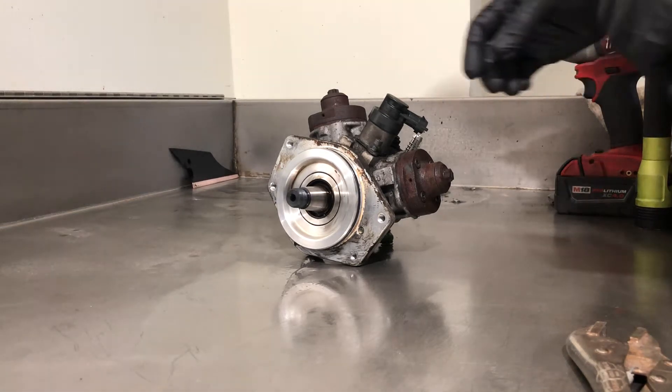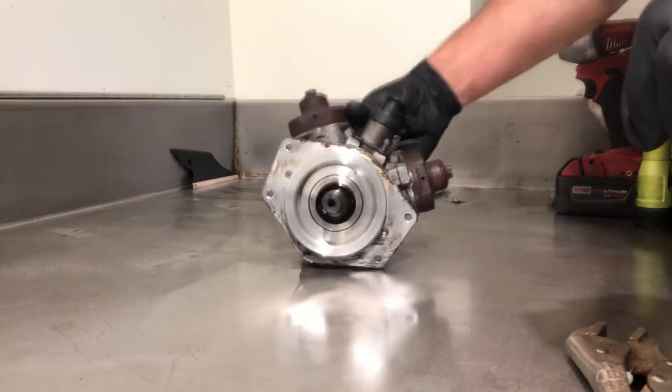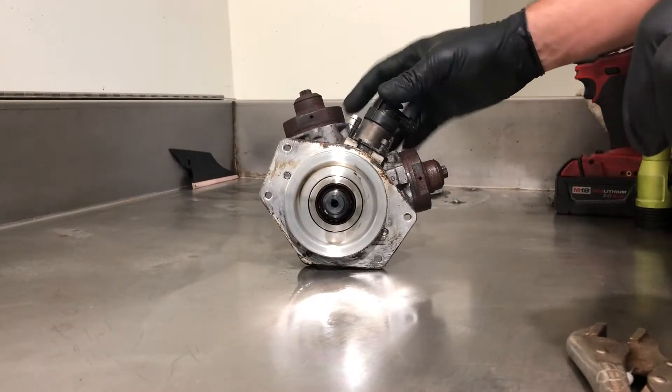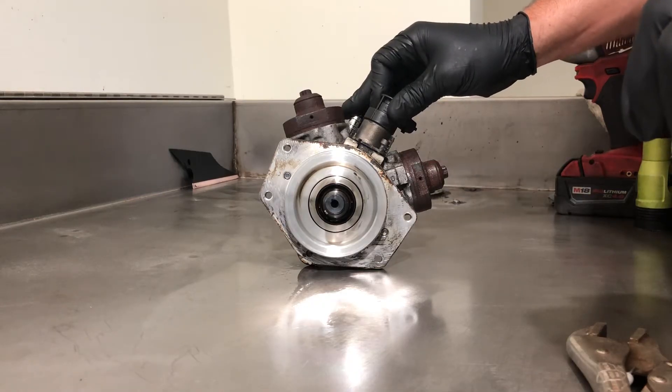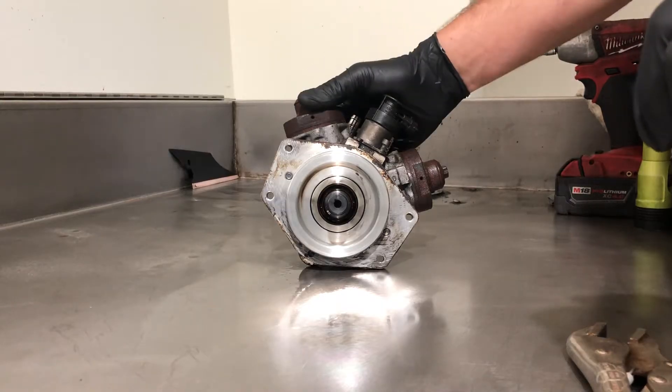Hey guys, Cory here, Race Ready Fab. I have a CP4 pump out of a 2011 2500 Duramax and I want to show you what it looks like when the pump fails.